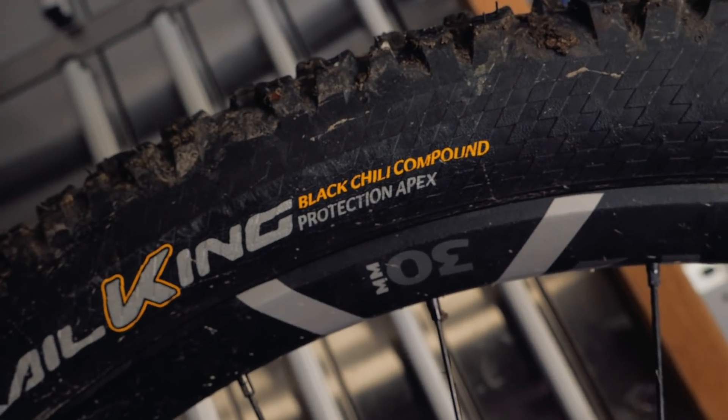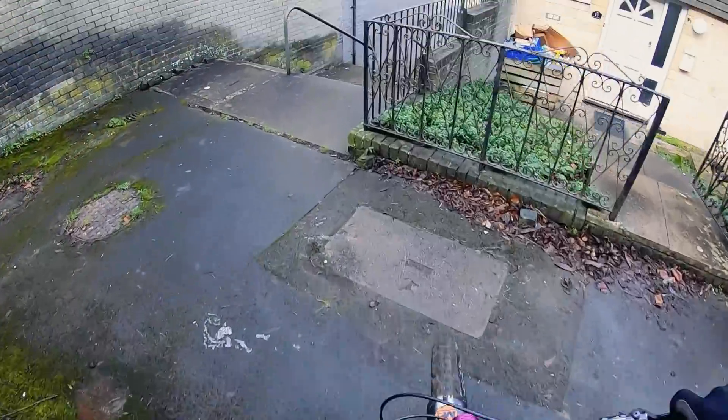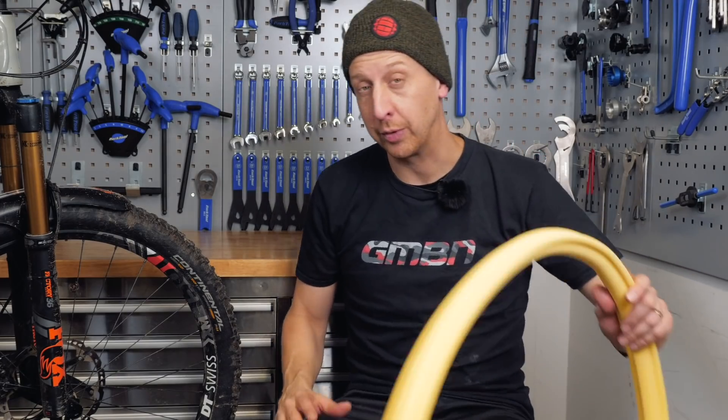Out back, I always tend to run a faster-rolling tire anyway. The Mountain King tire is a great tire — it does roll fast. However, it doesn't have the apex casing that the Trail King does, so the casing's a lot lighter, which means smashing down flights of stairs is not going to do it much good. So again, I'm running that at about 50 PSI, but on the inside I'm running one of these.